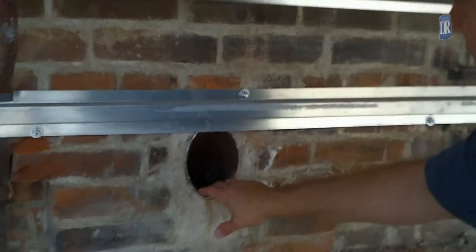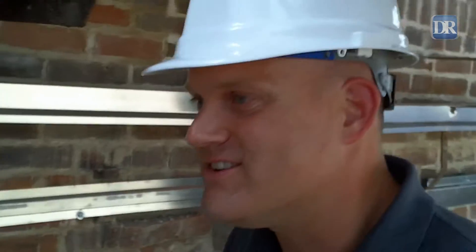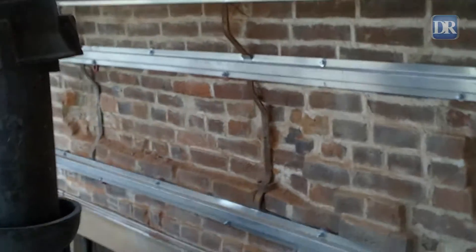This is the old gutter system right here — this is what we're going away from. You can see our current gutter system on the outside of the building, but of course it was different than that.